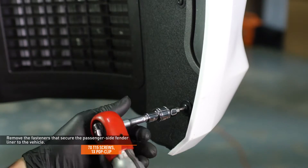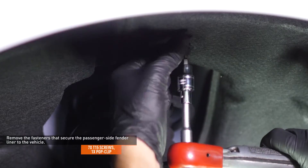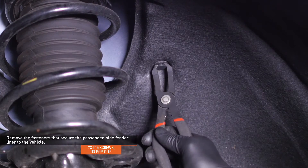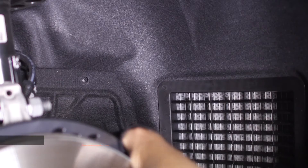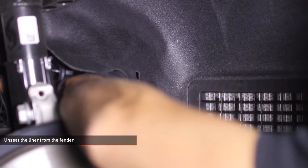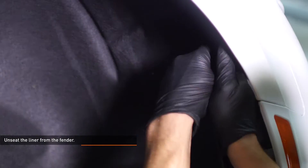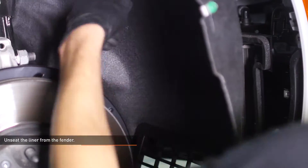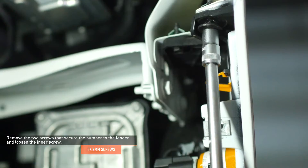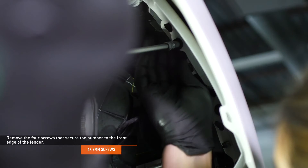Remove the seven screws and one pop clip that secure the passenger side fender liner to the vehicle. Unseat the liner from the fender and pull it back to expose the front of the wheel well. Remove the two screws that secure the bumper to the fender and loosen the inner screw. Remove the four screws that secure the bumper to the front edge of the fender.